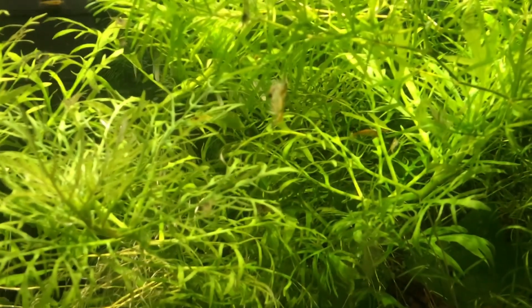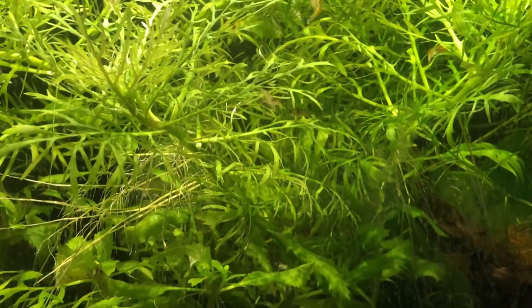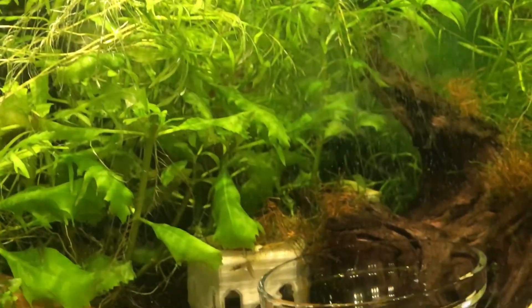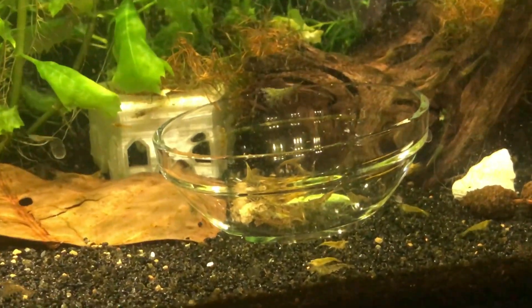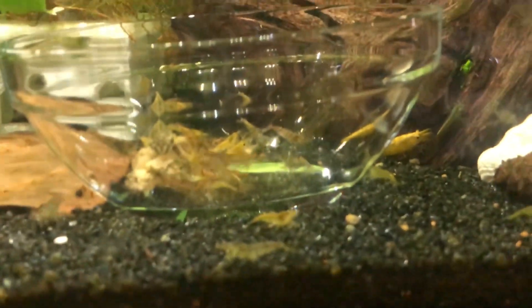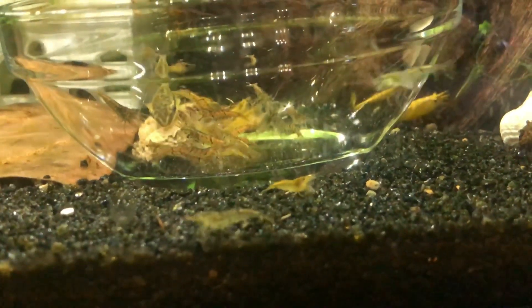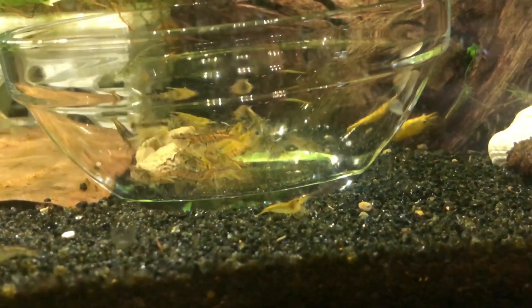We love to see. So yeah, I call this tank the jungle, for obvious reasons — because that's pretty much what it is. I got some little cats in here, they're super cute, munching away on the algae wafer.